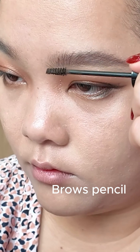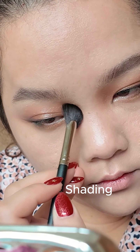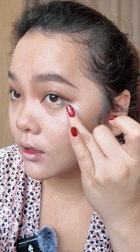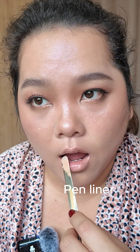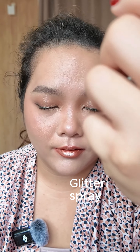Then I will sharpen it out and use the highlight. This is like a finishing touch for your overall look — if you want it more glittery, don't forget to add this.